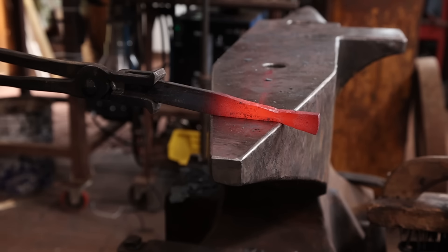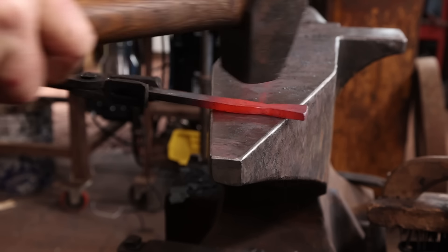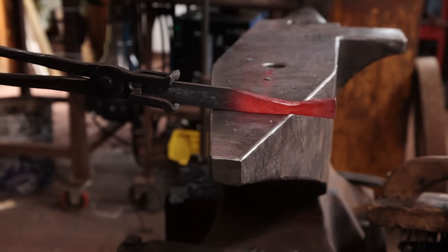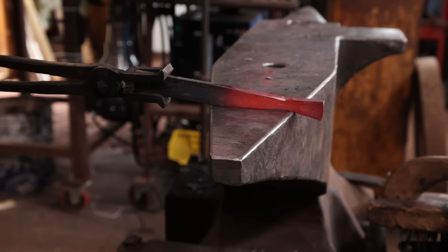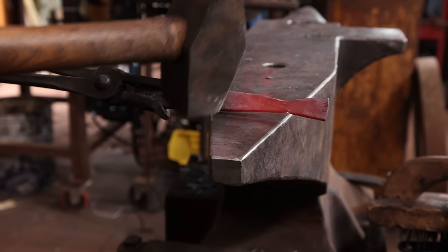This is where the double horn anvil really comes in handy. You can get in and work right up next to where you need to without the tongs being in the way. On the face of the anvil, sometimes the tongs prevent you from getting to the far edge.